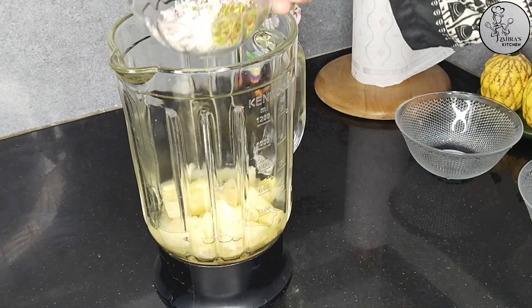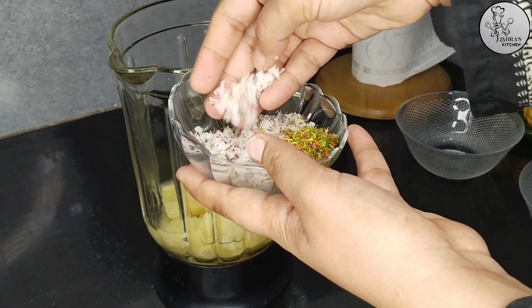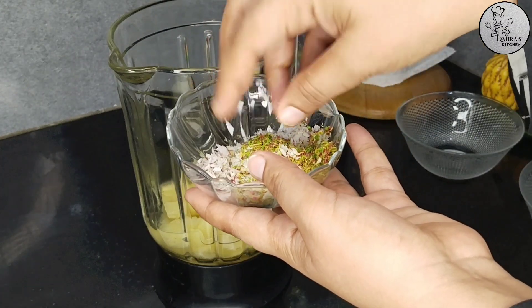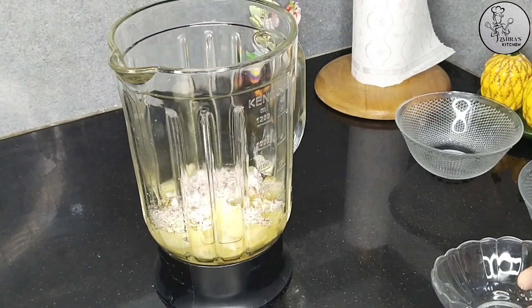Don't waste the juice. I have coconut powder — I got it from the bazaar. The other white one I crushed at home to make coconut powder. Add one tablespoon of it.